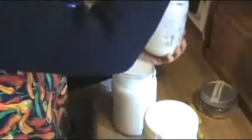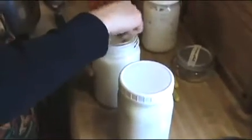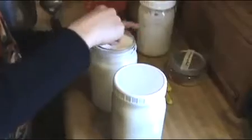If I still have yogurt left from the previous batch, I don't actually use up more of the purchased culture. Once you have some culture, you don't need to buy it again if you still have a little left. This small amount she gave me has lasted a really long time because I usually still have some yogurt left from the week before.